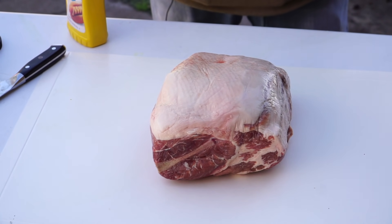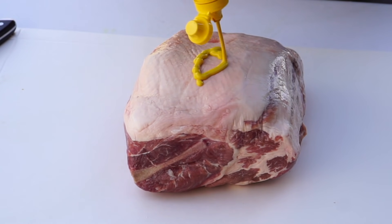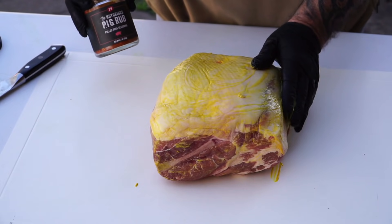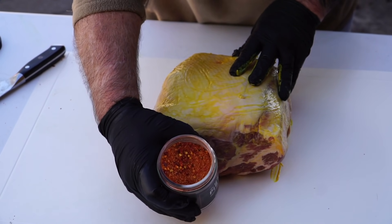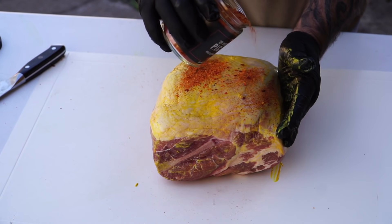I'm going to get the pork butt prepped up. This is backyard barbecue — I'm not going to trim the excess fat today. What I am going to do is put a mustard binder on this. The mustard is strictly a binder, but I personally think the acidity also helps improve the overall flavor. I apply it to my ribs, my pork butts, any kind of pork I'm doing low and slow — it always tastes better with the mustard binder. For the rub, I'm using PS Seasoning's Notorious Pig rub. Smells excellent — I can see red pepper flakes in it, so this is going to have a little heat.